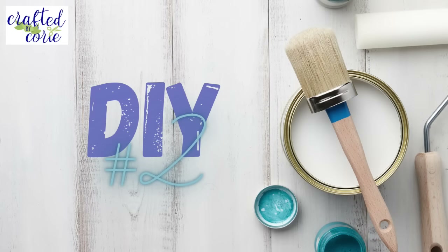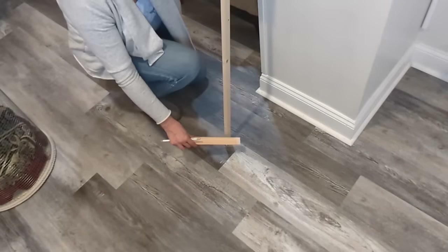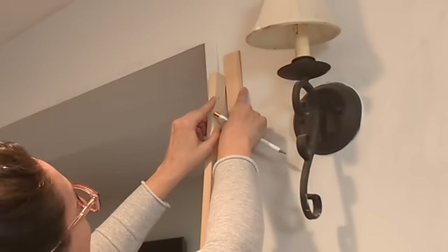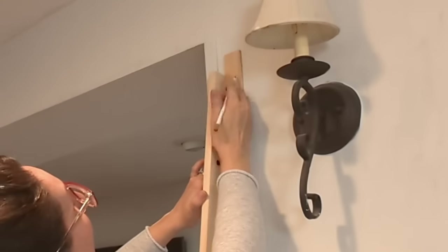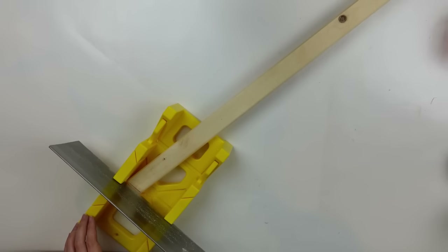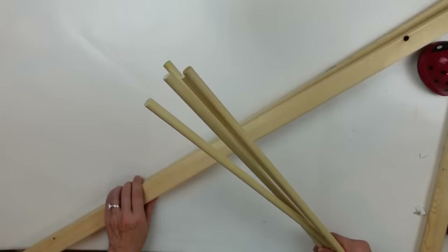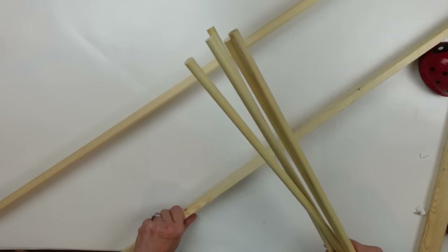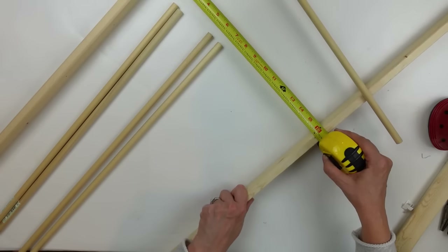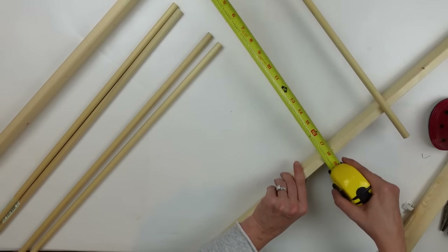DIY number two. I have these one-by-twos from Home Depot and I'm lining them up at an angle, using another piece of wood to mark what that angle is at the floor and the wall. It took me forever to figure out how I was going to do this and then I suddenly had this epiphany, and it worked really well. I am creating a blanket ladder, so I wanted it leaning up against the wall — that's how I figured out what the angles should be at the base and up against the wall.